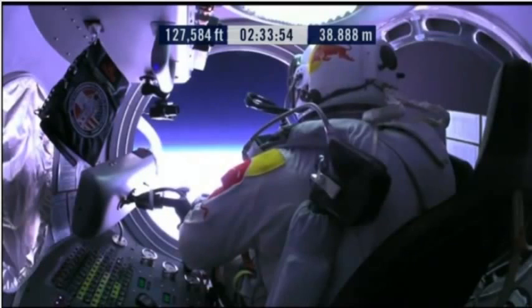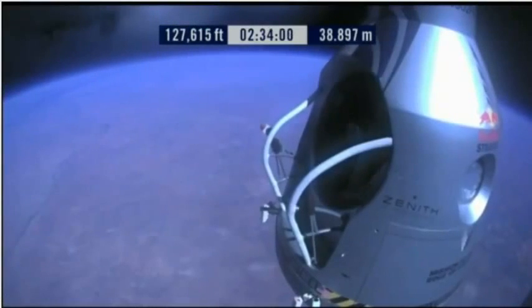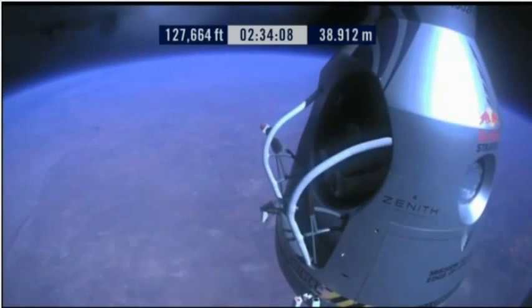Item 26: move seat to the rear of capsule. Item 27: lift legs into the door threshold. Item 28: slide the seat forward.